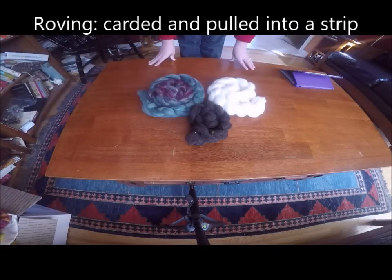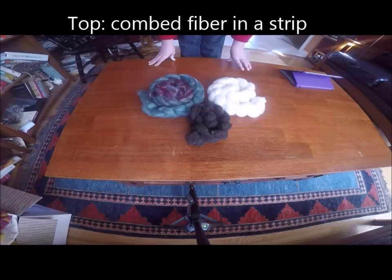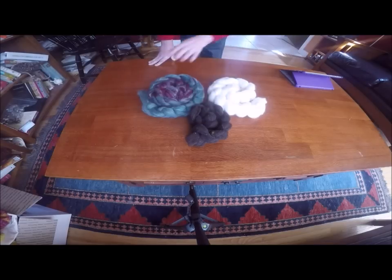Right here in front of us I've got a handful of different things, three different things that, while they probably look fairly similar, are actually quite different. Right here this brown stuff is roving, this is comb top, and this is also roving, one of my fresh rovings.